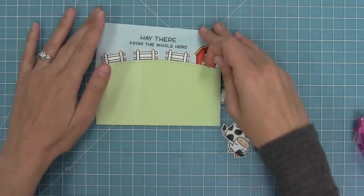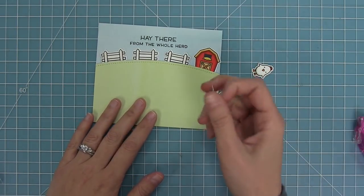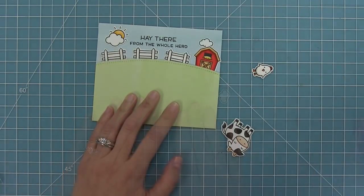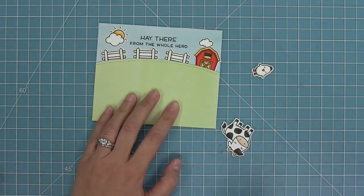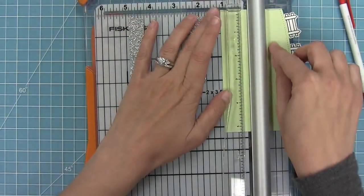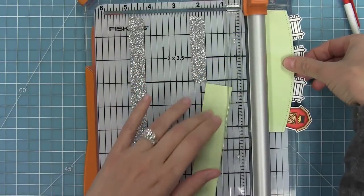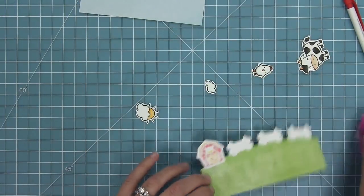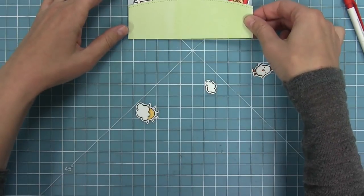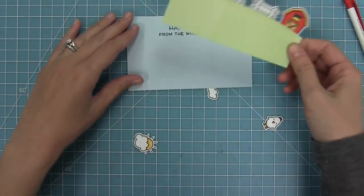Then I'm going to take the whole thing and decide how everything's going to look, because that grass is just way too tall. Once I place things and think it looks nice, I'll take my pencil and make a little tick mark so I know where to trim it off. Once my grass piece is the perfect size I can add some adhesive to the back and layer it onto my blue sky piece. I love using the watercolor wishes for skies and grass because it's like a solid color but with a little something extra.